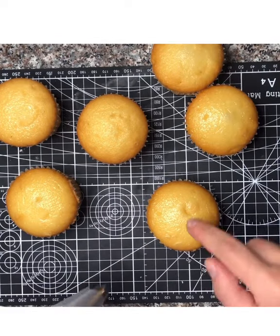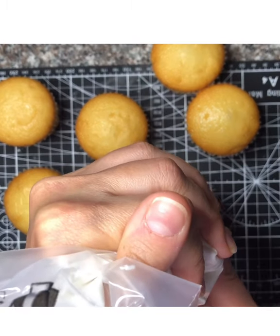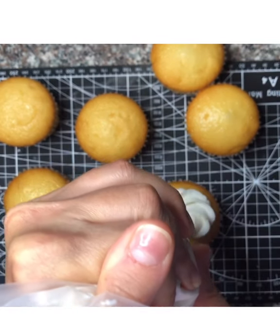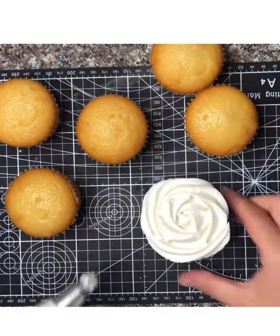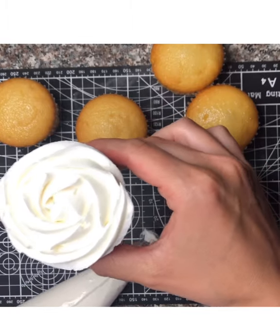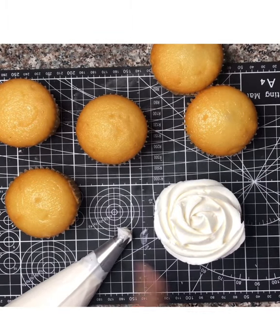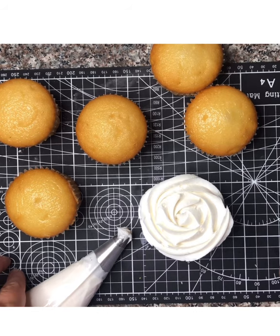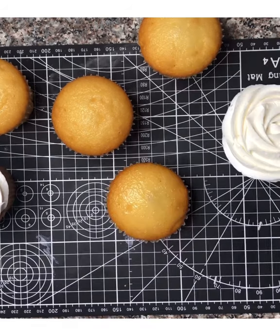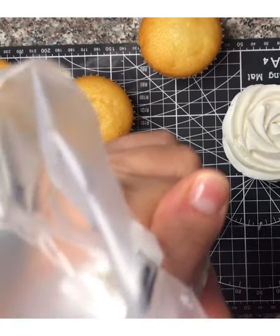Start with your tip in the middle of the cupcake, keeping constant pressure. Squeeze and spiral out. This is also how you would pipe a rose on your cupcake using the 1M tip. Pipe all of them onto your cupcakes and then we'll put the cupcake toppers on top. Start in the middle, constant pressure, spiral out.